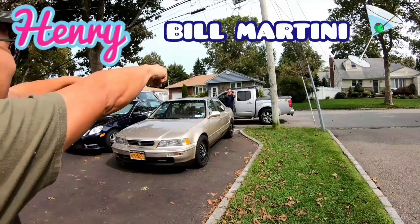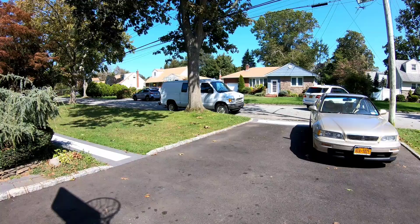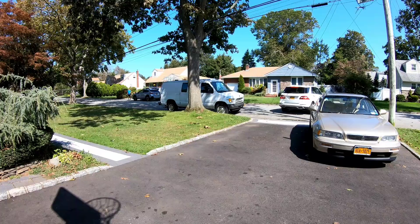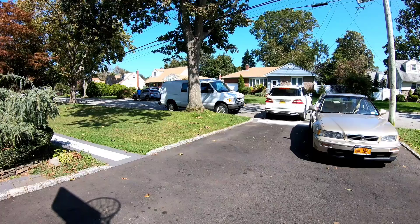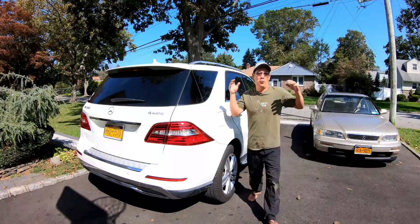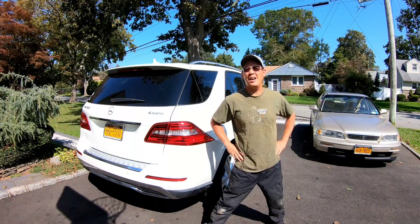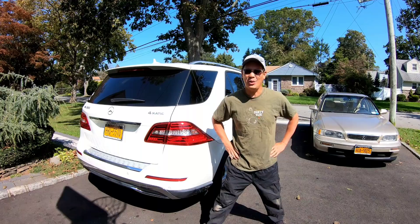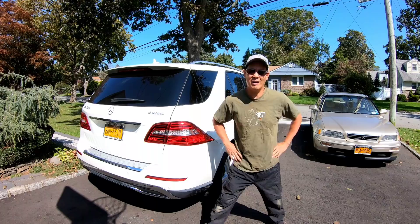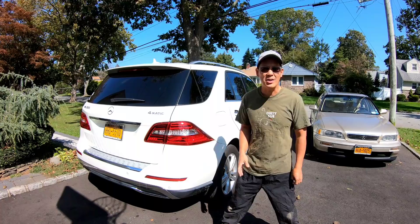It's Henry at Motion Blowers. Good morning, it's about 11:30, close to 12 o'clock and it's another gorgeous day. Today I'm not going to be doing anything in terms of small engine equipment. Today I'm actually going to be working on a car. I don't do many videos about cars, but I'm going to take the day and do the rear brakes on my wife's 2013 Mercedes-Benz ML350.